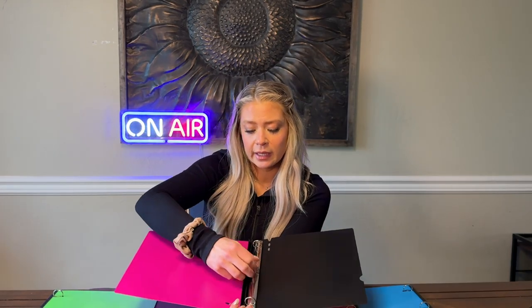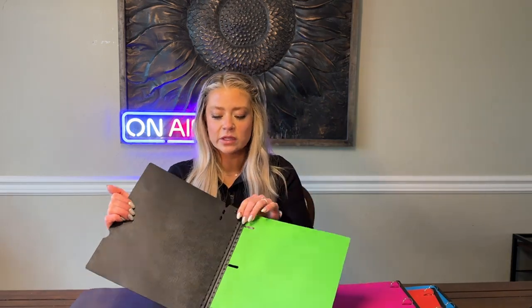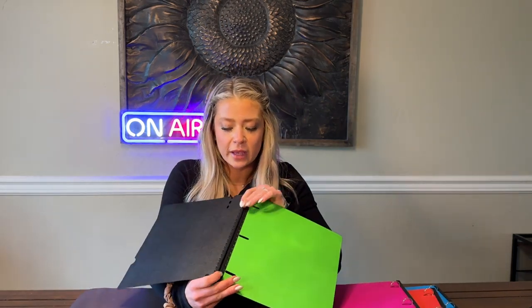It's got three rings like a binder would, however it is flat. This is what it looks like inside — three hole punched paper can go in here. It also has room to grow, as these folders have what's called a telescoping spine.